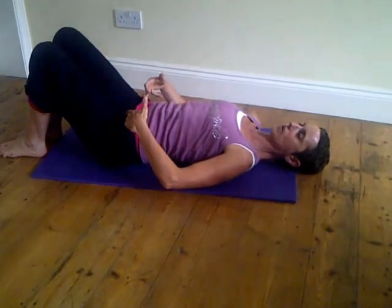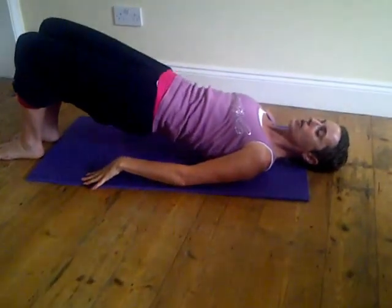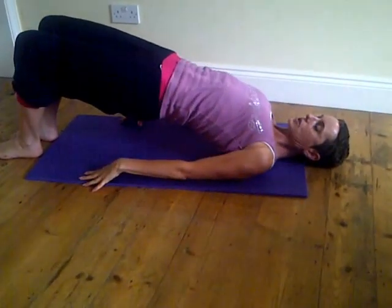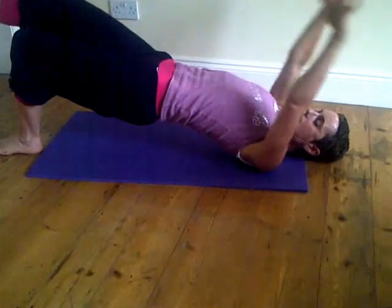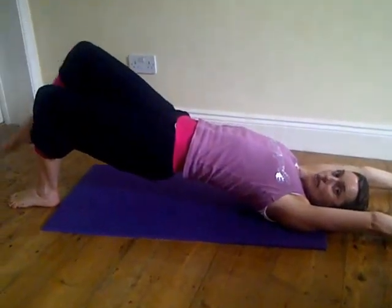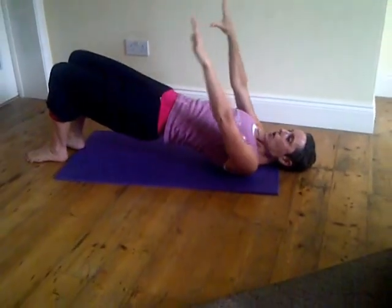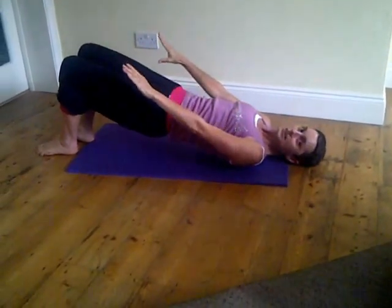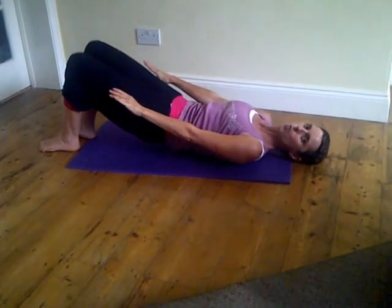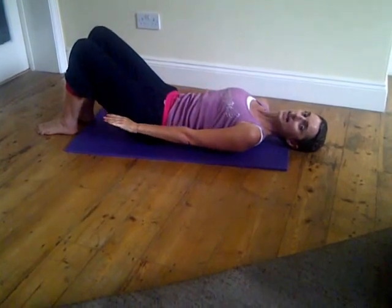And again — breathe in, imprint. Remember to alternate legs with each bridge, that's if you're doing the leg lift, otherwise just stick to the basic bridge. Up and over, lift and extend. That foot comes down first, then start to lay the arms down, and then the spine comes down bone by bone, imprinting each bone one by one to neutral.